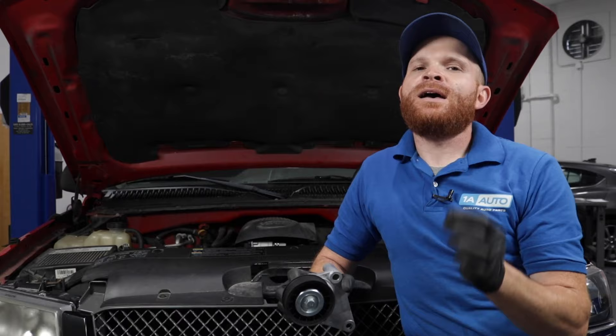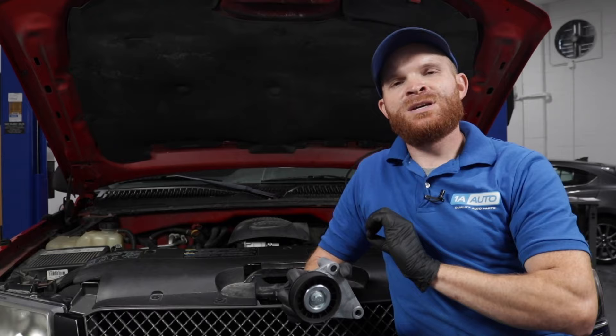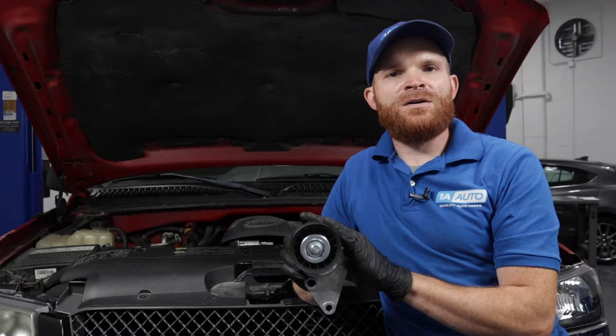Some of the symptoms of a failing self-adjusting tensioner could be something as slight as hearing a little chirp coming from your serpentine belt, or even a squeal, especially if it's wet outside. The reasons for that could be because your serpentine belt is in poor condition — maybe it's cracked or something like that. But assuming your serpentine belt is in good condition, more than likely it probably comes down to the tensioner itself.